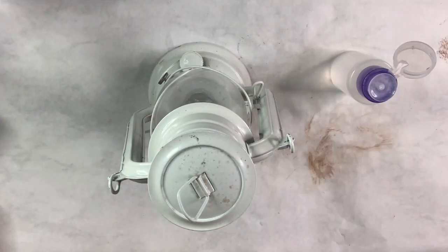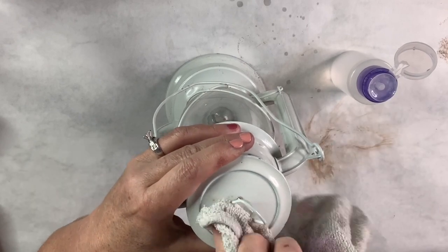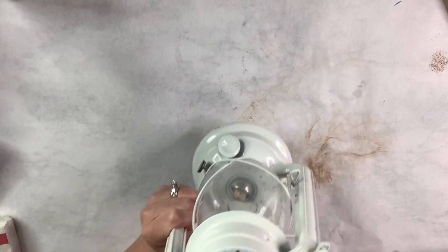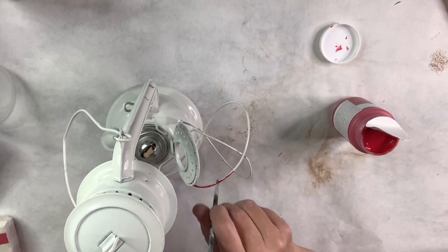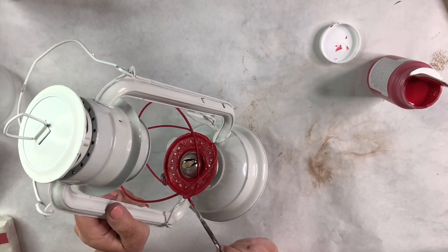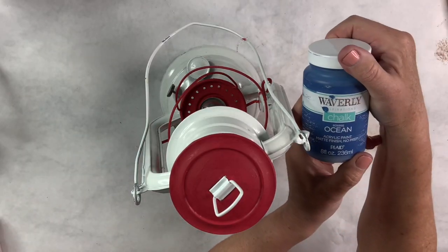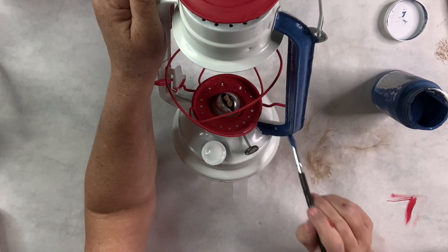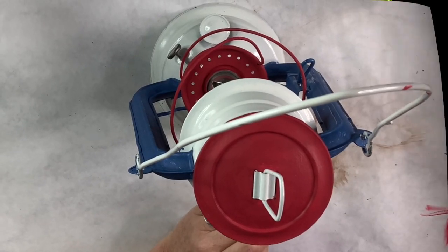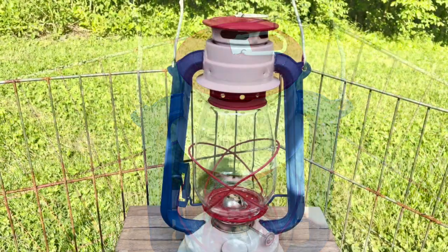For this patriotic DIY I found a white lantern at a thrift shop. Don't blink or you'll miss it — it's that easy! I clean it with rubbing alcohol, then use Waverly crimson chalk paint on the center sections and the very top. For the handles I use Waverly ocean color in that gorgeous blue. That is literally all I did — red, white, and blue — and it's done!